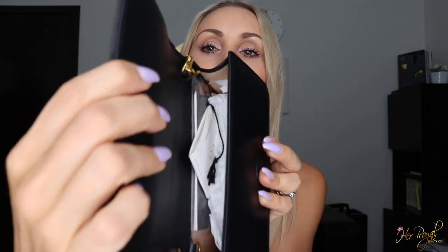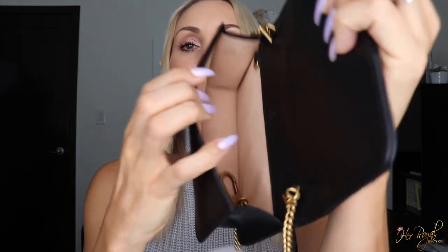This bag is technically the same measurements as the Gucci super mini — seven inches long, four inches high, and two inches wide. On the inside, it came with all the tags, and it has a nice suede-like microfiber lining. It also comes with a removable clasp, which I didn't know about, and that allows you to make it into a waist bag.